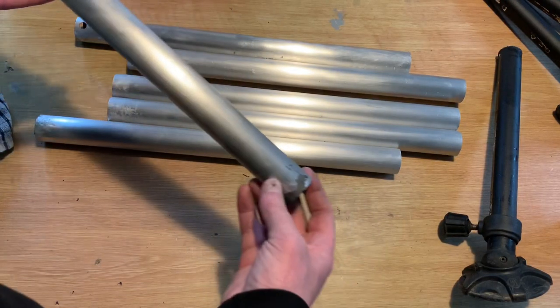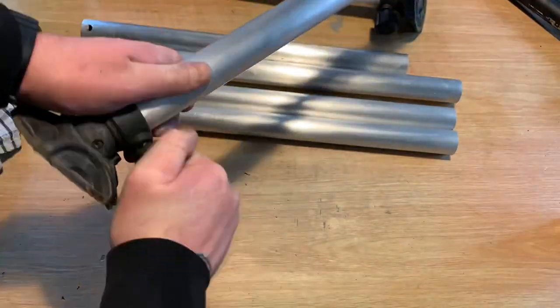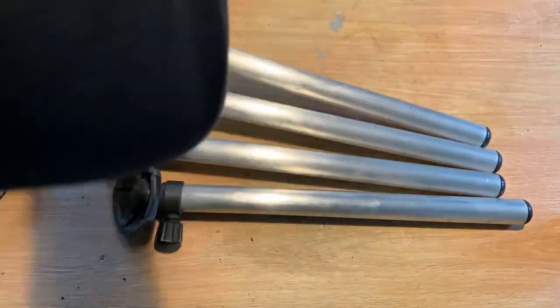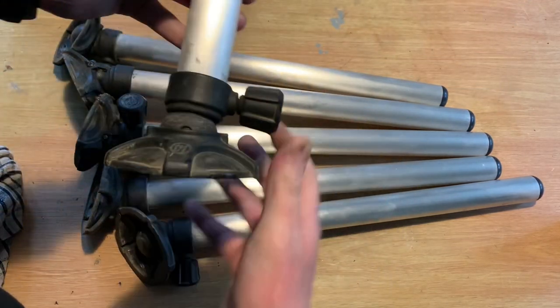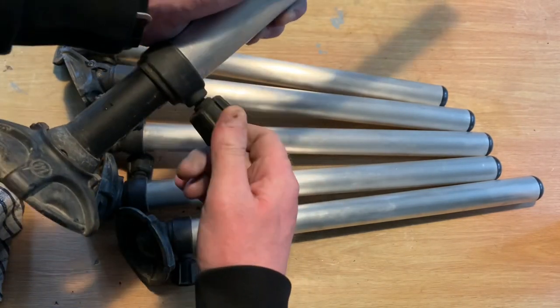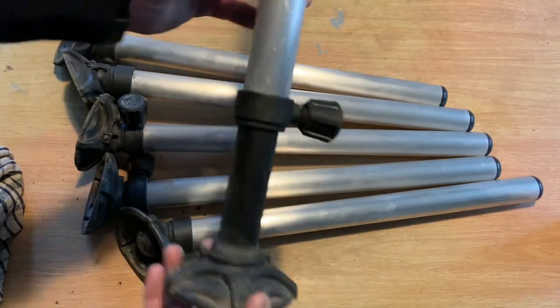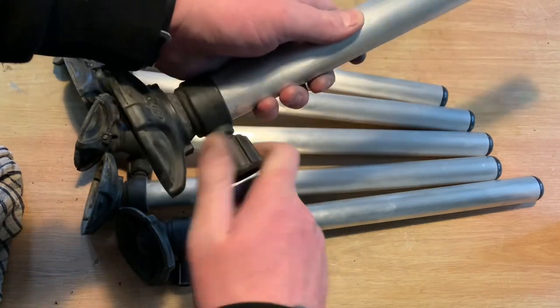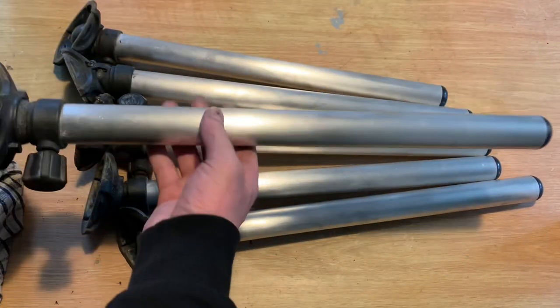All sorted — now I'm going to chuck the inserts back in all the legs. Feet back on. Make sure you line up the hole with the hole in the leg so the bolt can go through it, otherwise you'll be in a world of mess. Left and black just can't really see it when it's inside anyway. All the top caps are back in as well, so let's get it back on the box.